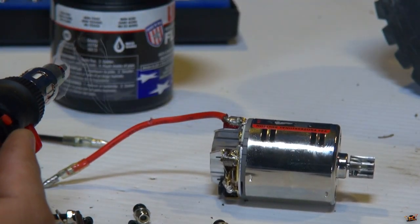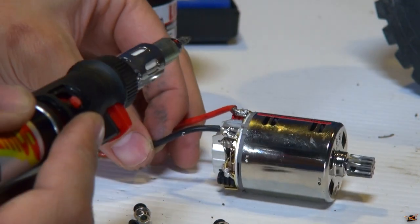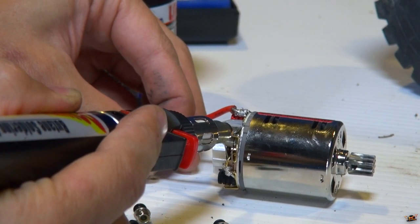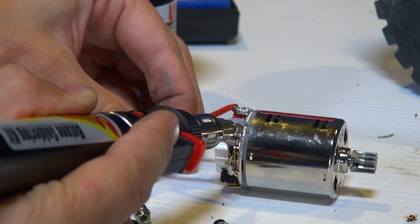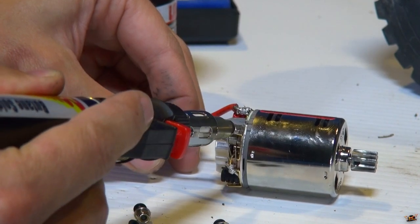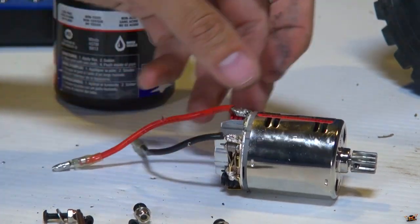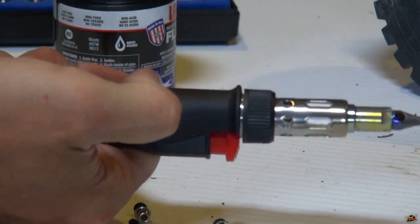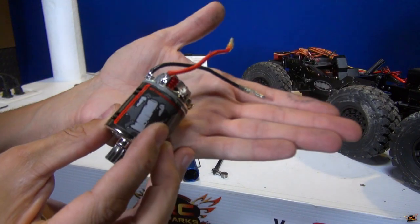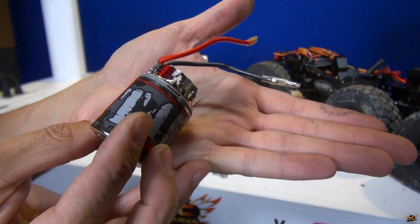Get some more solder on this iron — or gun, or whatever you'd like to call it. Power Probe. Heating up the tab, heating up the wire, getting them together, letting it solidify. There you go, good enough. And off goes the soldering gun. Pretty standard, simple stuff — not too messy, not too clumpy. I got one little wire sticking out there, but it's fine — so I don't have anything shorting out.